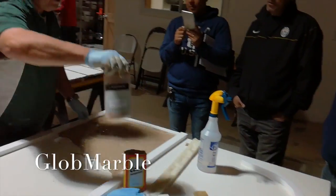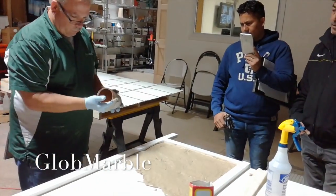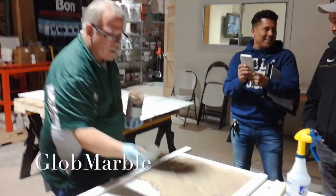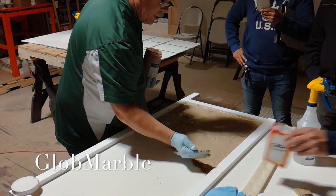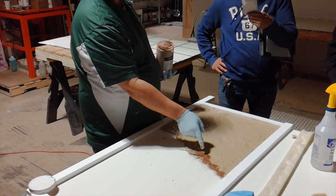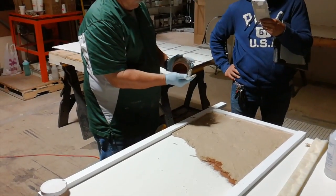Now I can come in with some of my veining material. I can throw it into that edge. I really don't care what it does back here — what I care about is the surface. It's not going to affect it.